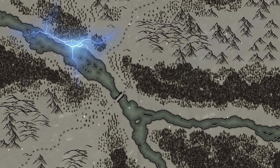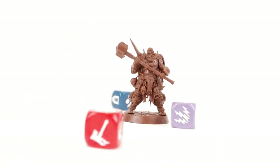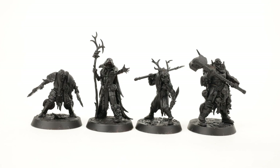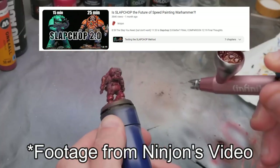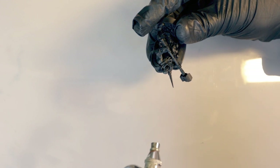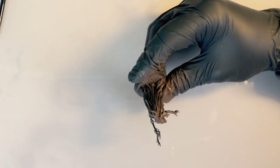But that also means I need to paint my minis as soon as possible, so it's time to bring out the slap chop. While I'm building and priming my models, let's talk a little bit about what I'm going to do here today. I'm not sure how many of you have watched Ninjon's video where he shows off what he calls slap chop 2.0, where instead of a black base coat he uses a warmer base coat that complements the colors he's going to be painting with later. If you haven't watched that video, you definitely should — I have it linked in the description down below.